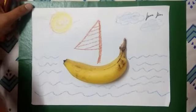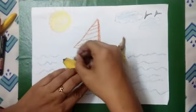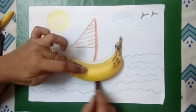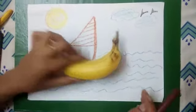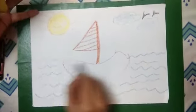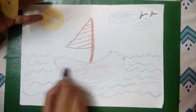And you know what? Later, you can also trace the banana — like this, the way I am tracing. And now remove it and join the ends. See, we got a boat! Colour the boat.